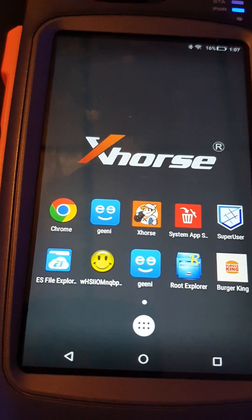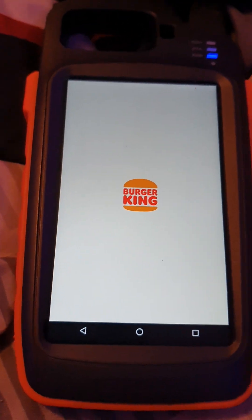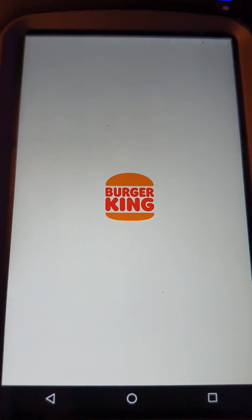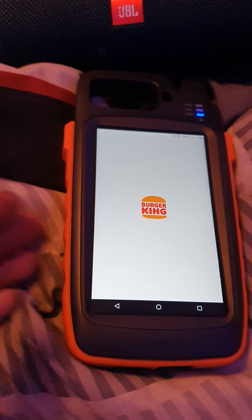Let's see what they've got on Burger King — oh, wrong button. Nothing going on out there. Let's see what they've got on Burger King. Don't tell me Burger King loads up on a Key Tool Max, or an X-Horse Key Tool Max. Nah, it ain't gonna load, there ain't no way. No freaking way — I knew it.